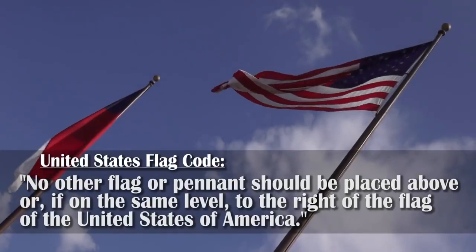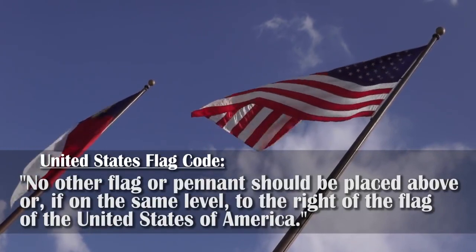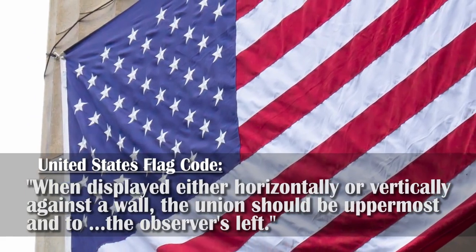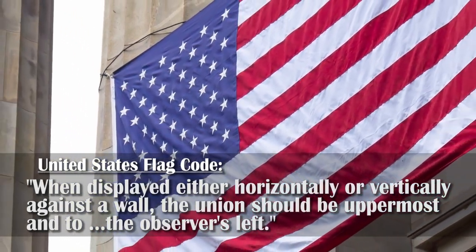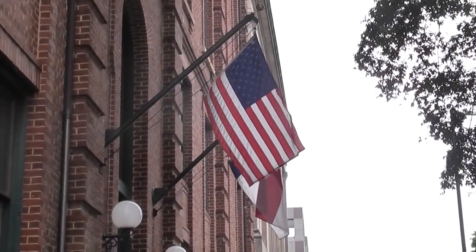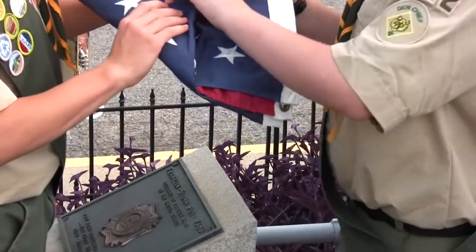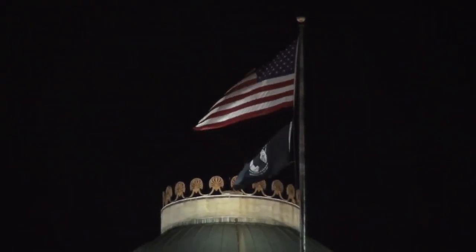No other flag or pennant should be placed above or, if on the same level, to the right of the flag of the United States of America. When displayed either horizontally or vertically against a wall, the Union should be uppermost and to the observer's left. Unless flying an all-weather polyester blend, the flag should always be lowered, folded, and stored in a safe area at night or when inclement weather may occur. When flying flags during night or bad weather, it should always stay illuminated.